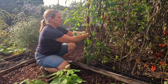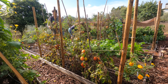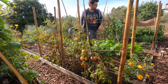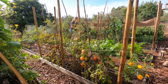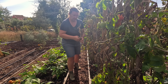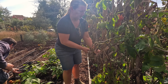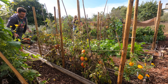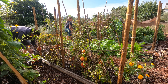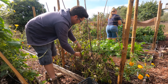Tomato admin - we need a bigger crate for all the tomatoes we're pulling out.